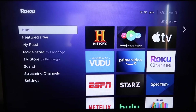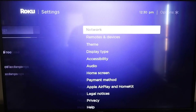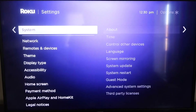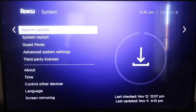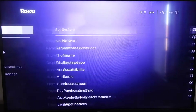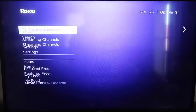The first thing you're going to do is make sure your Roku is up to date. Grab your remote control and hit the home button if you're not on the home screen. Then go down to Settings, click over to System, and then go down to System Update. Click on that and then check now. After it's all the way up to date, go ahead and click the home button again to go back to the home screen.